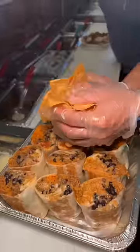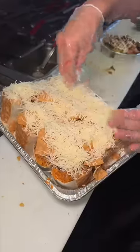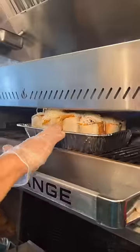They crush some house-made tortilla chips on top, then top those with a healthy amount of shredded cheese and slide the tray into the broiler to look like this.